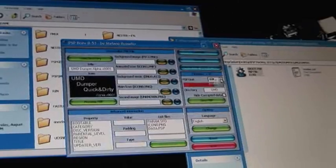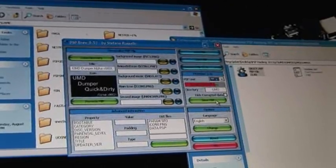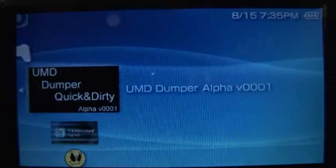After you get this program on your PSP, put in your UMD, execute the program, and it's just going to show you a little screen that says 'dumping.' Then what you're going to want to do is go to sleep, go to work, do something that takes over like four hours — because that's how long it's going to take.